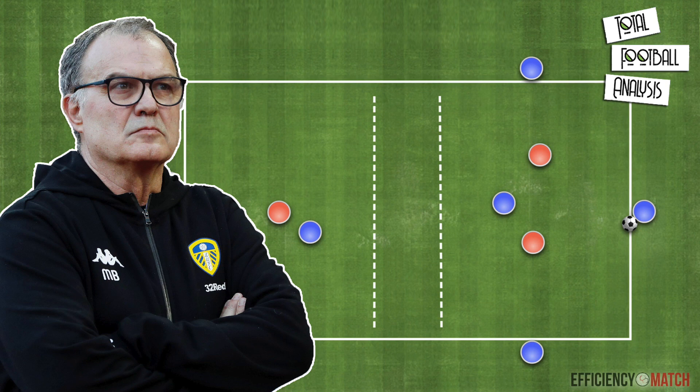Through this session we have gone through one of the concepts that Bielsa's Leeds United frequently use to break the opposition lines. If you liked the video, give it a thumbs up and also check out the other videos on our channel. If you don't want to miss any of our videos, subscribe to our channel for free.